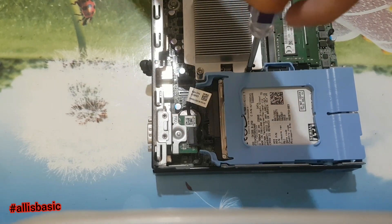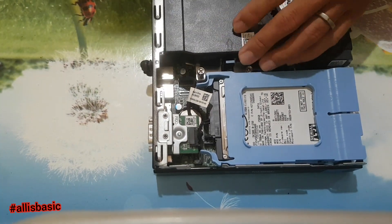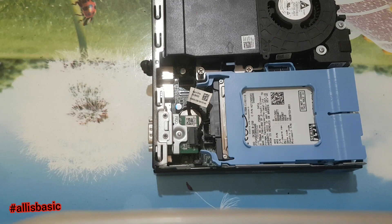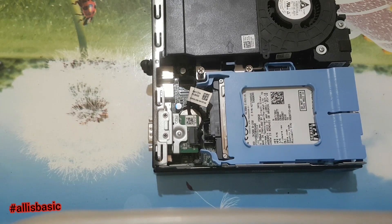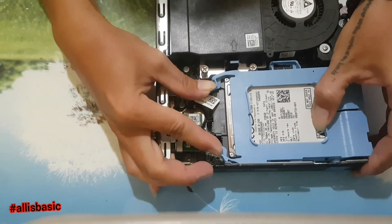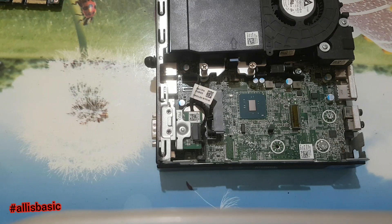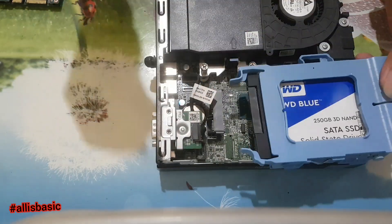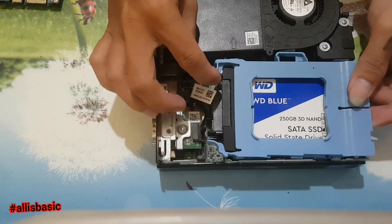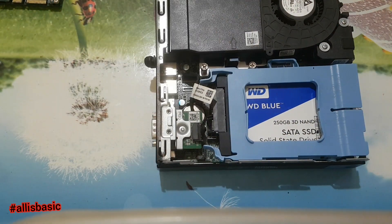To remove the hard drive, just press this blue caddy — push, push, push. Then install the SSD. The SSD I'm using today is the WD Blue 240GB SSD.